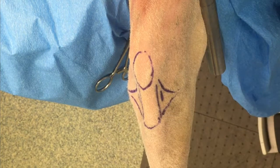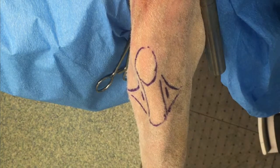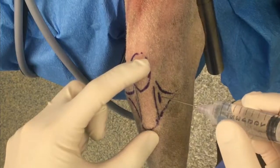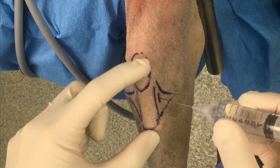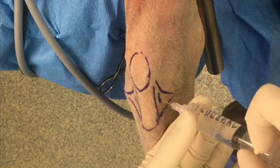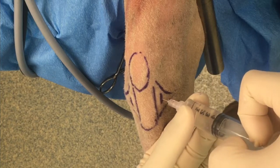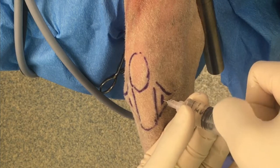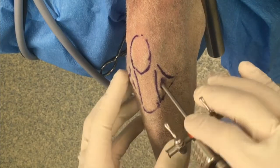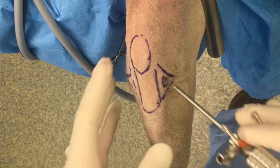The ports are created at the middle of the joint, slightly abaxial to the patella tendon on either side. First, the stifle is distended with saline. In a medium-sized dog, approximately 10 cc's can be accommodated within the stifle. A stab incision is made into the joint, and the cannula and obturator are placed into the medial compartment.